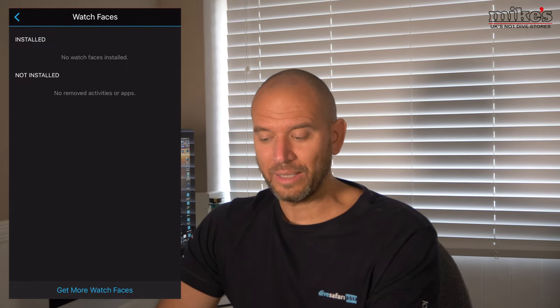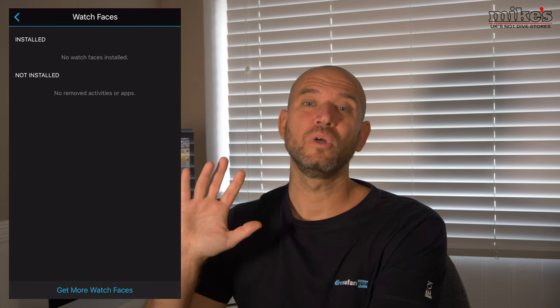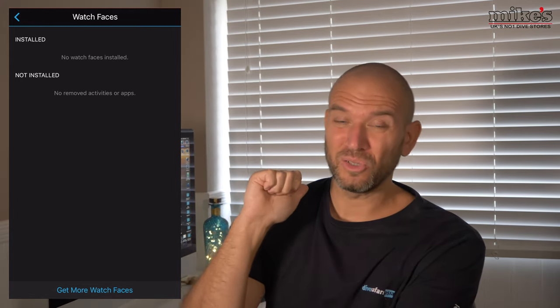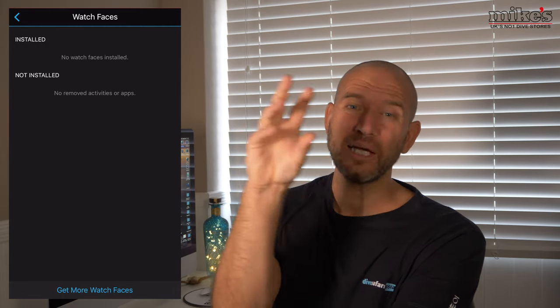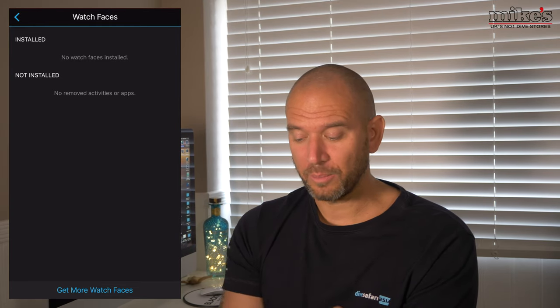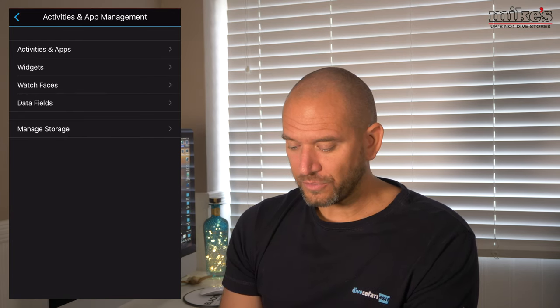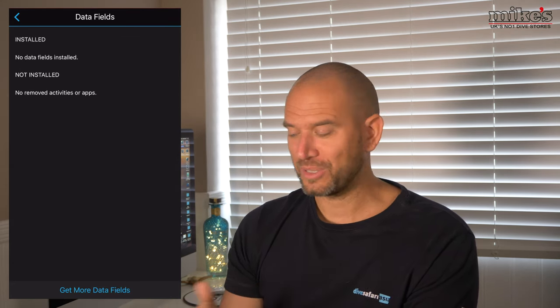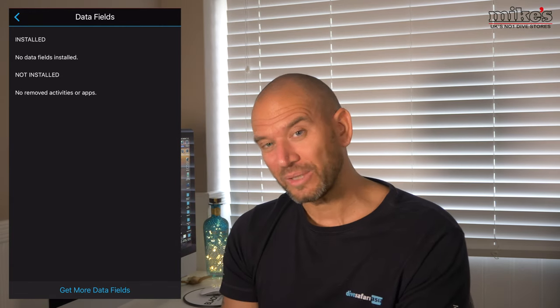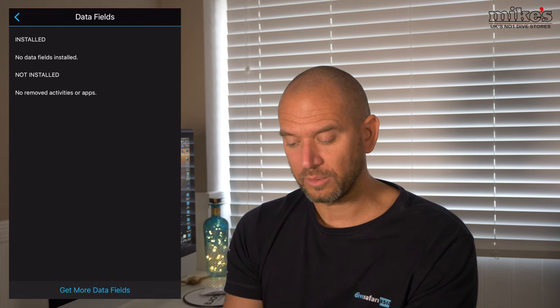For watch faces - it says no additional watch face is installed right now, but as covered in the review video there are already an absolute ton of watch faces for the Garmin Descent Mark 1. Through customisation you can change the dial style, hand style, what data is displayed, the background accent colour, and the dial and face accent colour. There's already a ton of features to choose from, and this section is just if you want to download more. Under Data Fields you can add things like altimeter, barometer, temperature, wind direction, calories, and step count through the app rather than on the device itself.